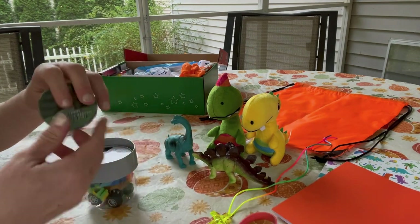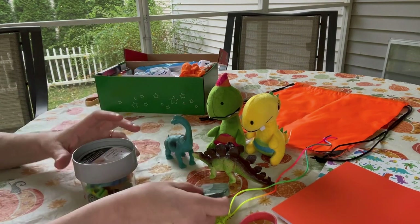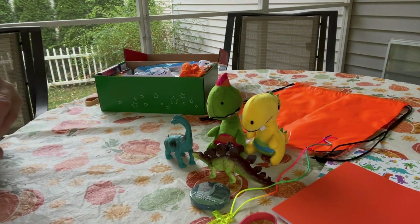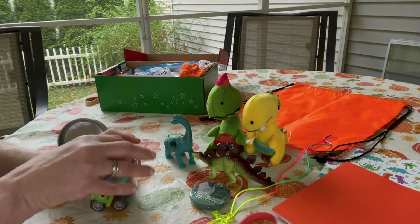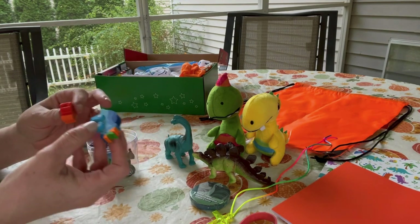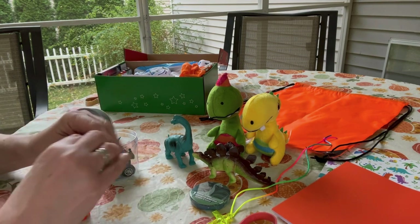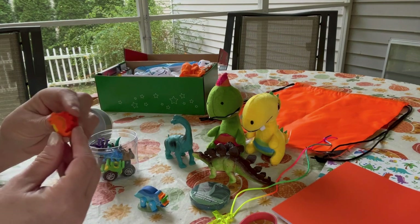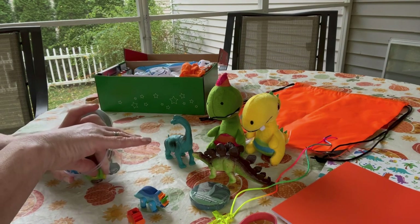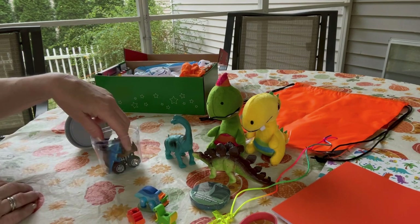He has a washcloth magic towel washcloth with a dinosaur on it for the top of the container. Inside the bottom I gave him some very cute dinosaur erasers — one has moving parts with legs, and there are two pencil top erasers as well.